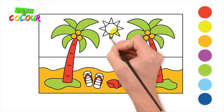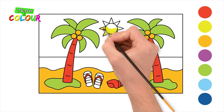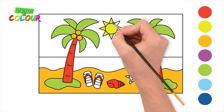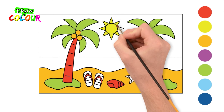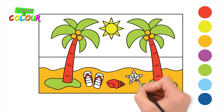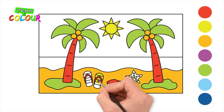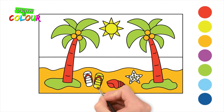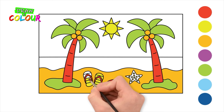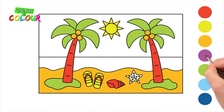Use yellow for the sun, the star dots, and the sandals. Use purple for the star.